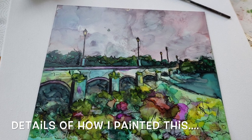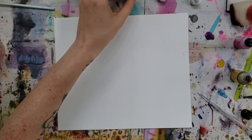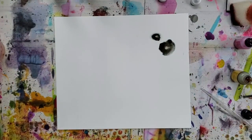Hello and welcome to my channel. Today I'm sharing details on how I painted this, so stay tuned. I have sped up the video just a little bit, otherwise we'd be here all day.